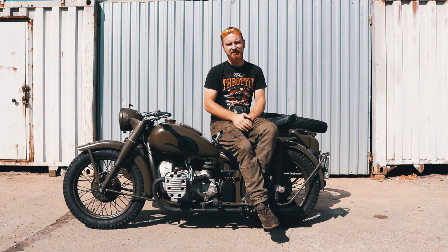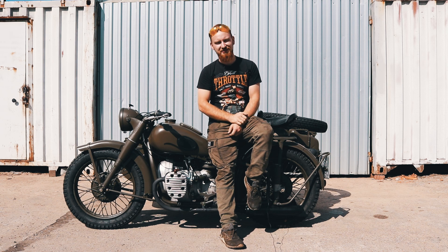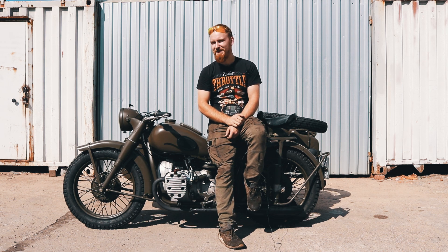Я приветствую вас на нашем канале Мото 3 ретроцикл. Меня зовут Юрок. Мы занимаемся реставрацией мотоциклов и автомобилей в нашей мастерской ретроцикл.